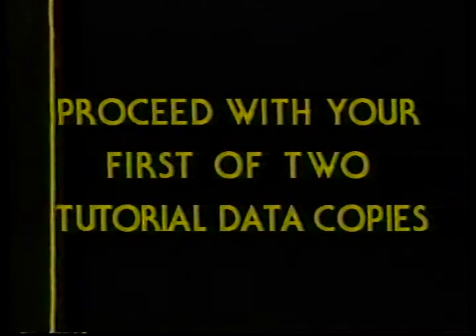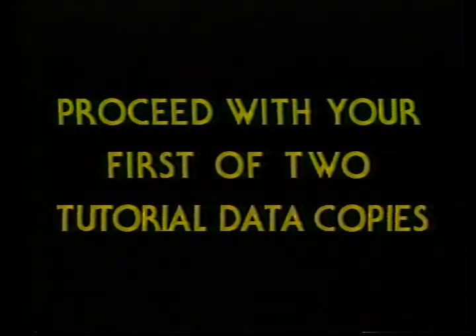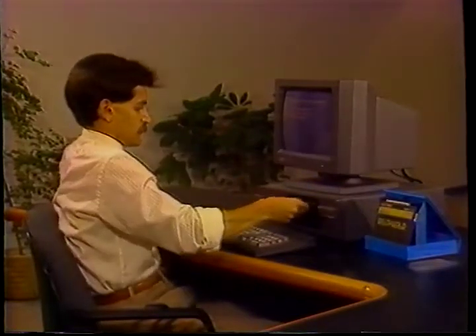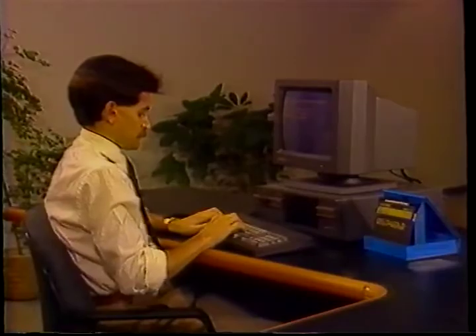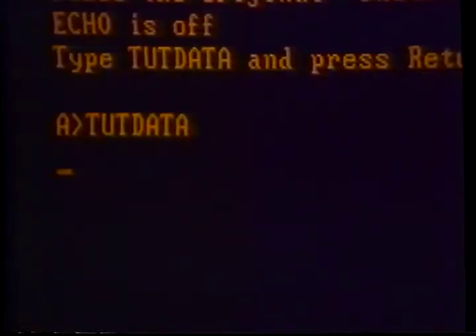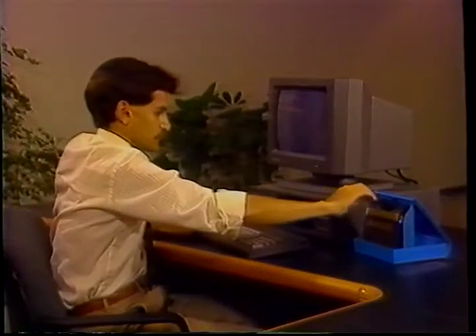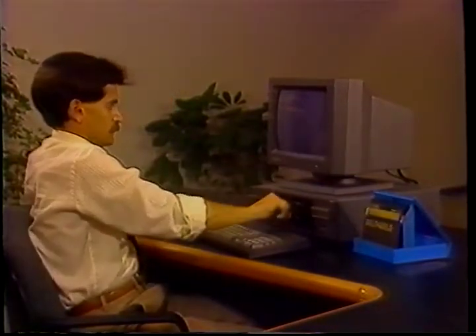At the A prompt, type LARGESL and enter. Follow the instructions on your monitor, then remove the work copy, insert the other, and repeat. With the Delta Gold Connection information now transferred to both work copies, insert the first of two tutorial copies into drive B. Remove the Delta Gold Connection data system disk from drive A and put the Delta Connection installation disk in its place. At the A prompt, type TUTDATA and enter. Follow the instructions on your monitor. Remove the data disk from drive B and insert the second data copy. Put your DOS and data disks away for safekeeping. Insert your new work copy into drive A and your Delta Gold Connection tutorial data disk in the B drive. At the A prompt, type DCL space B and enter.